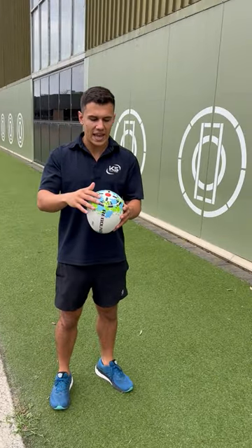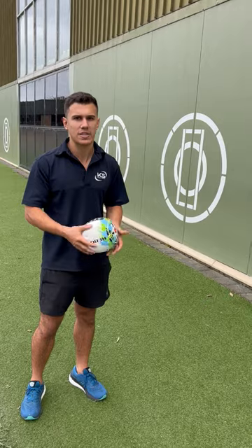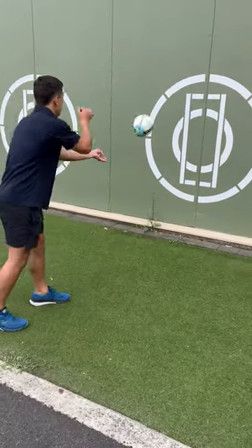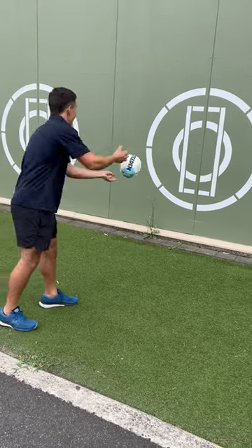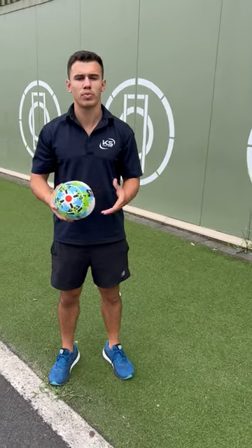What you do is take the flat end of the ball, get a wall, and throw it — the ball is going to bounce back to you just like this. As you can see, this is a really good tool to help improve your skills.